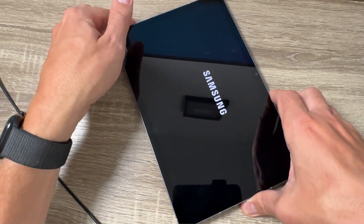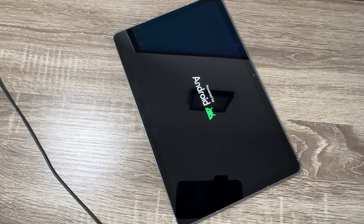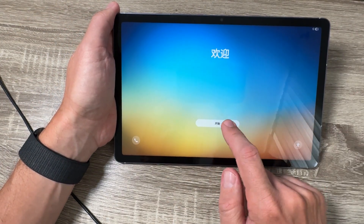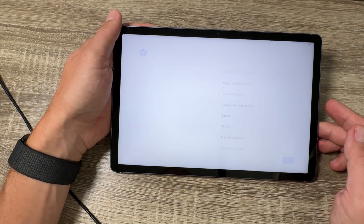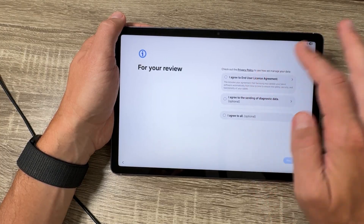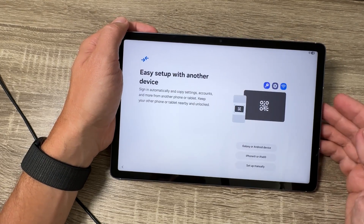Now I'm back and you need to do the initial setup. Just tap on the Start button, select your home language, and tap Next. I will speed up the initial setup process.